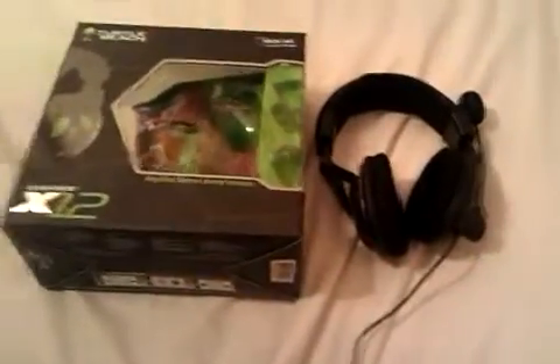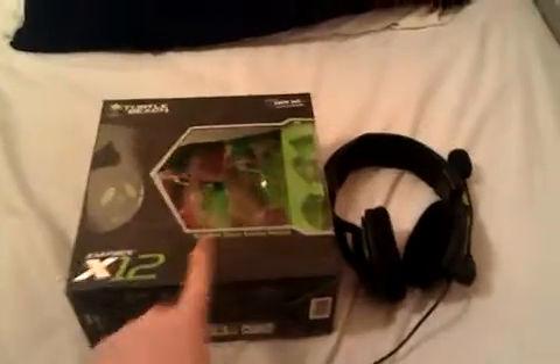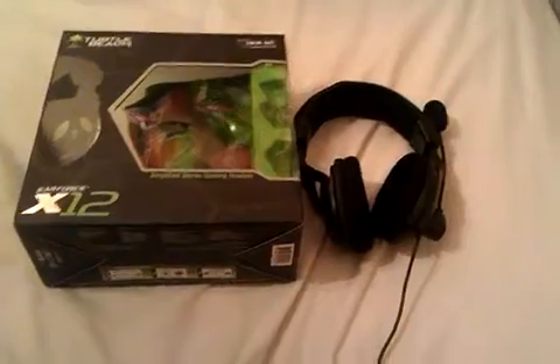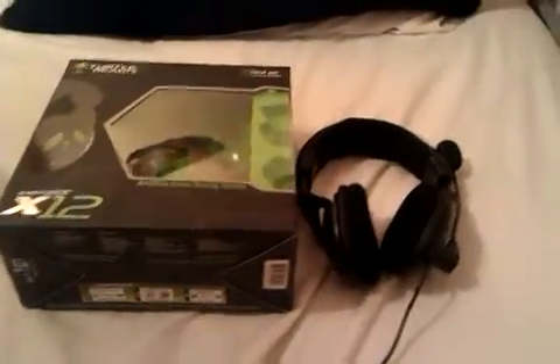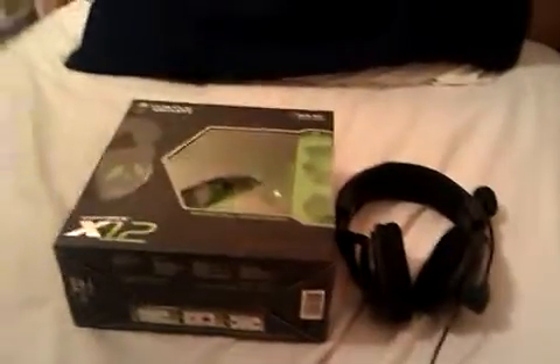It's got like memory foam in it — well, I think that's what it is. Thanks for watching! My next unboxing video should be the HD PVR2 game recorder, compatible with PlayStation 4, Xbox One, Xbox 360, Wii, and PS3. Or it might be a microphone — it's a cheap one but it's a good microphone.